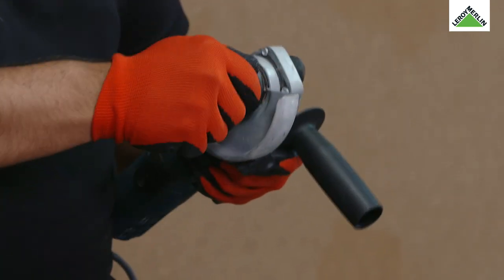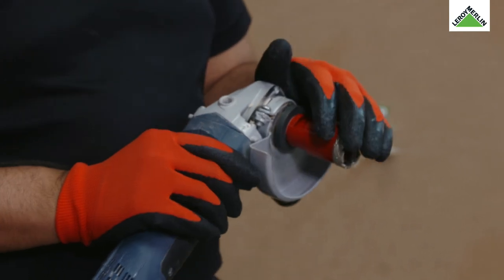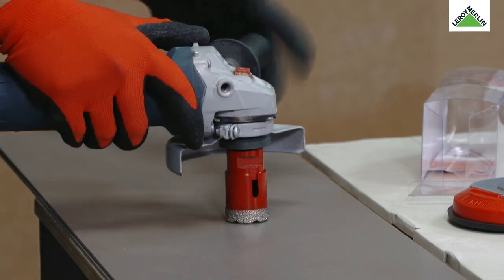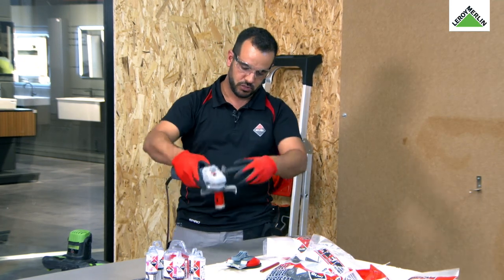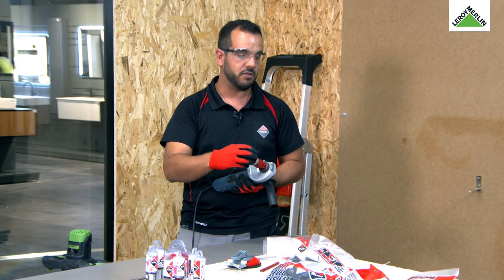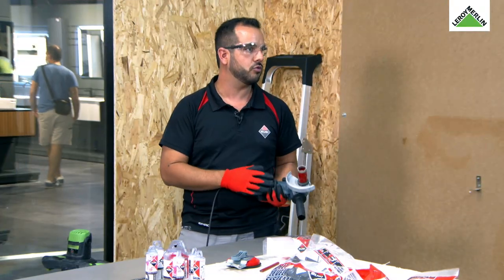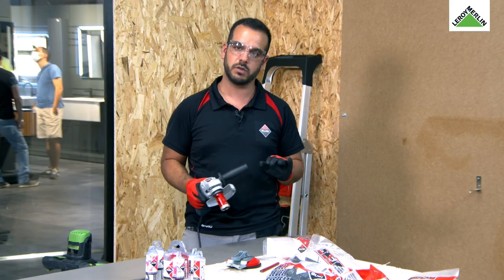Coisas muito importantes a reter: quando estamos a fazer uma furação, seja em qualquer tipo de material, com brocas dry grass, nunca podemos colocar a broca de chapa, como se chama na gíria da construção. Este tipo de broca tem diamante inserido nela, e se colocarmos a broca de chapa, ela vai atingir uma temperatura enorme e vai vidrar o diamante. Depois fazemos um, dois, três furos, e precisamos trocar a broca. Queremos fazer vários furos, e se não a utilizarmos bem, a broca dura uma ou duas utilizações.